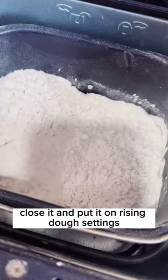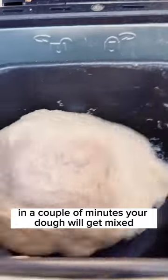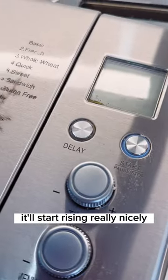Close it and put it on the rising dough setting. This is how it's gonna look — in a couple of minutes your dough will get mixed, and then in about an hour it'll start rising really nicely.